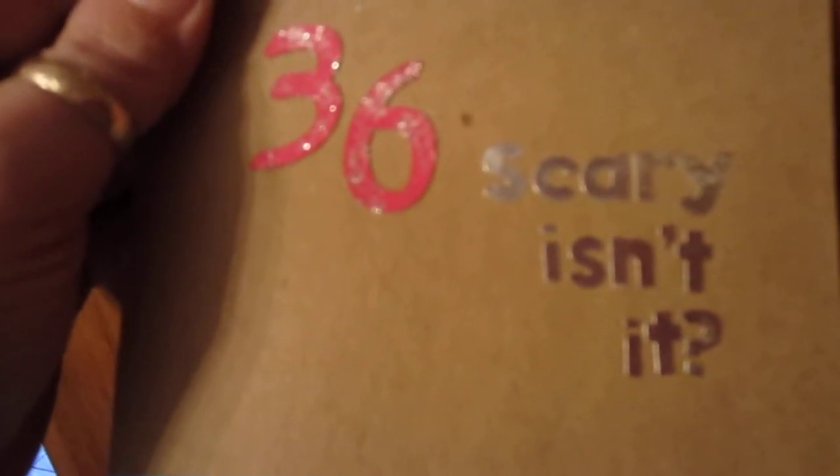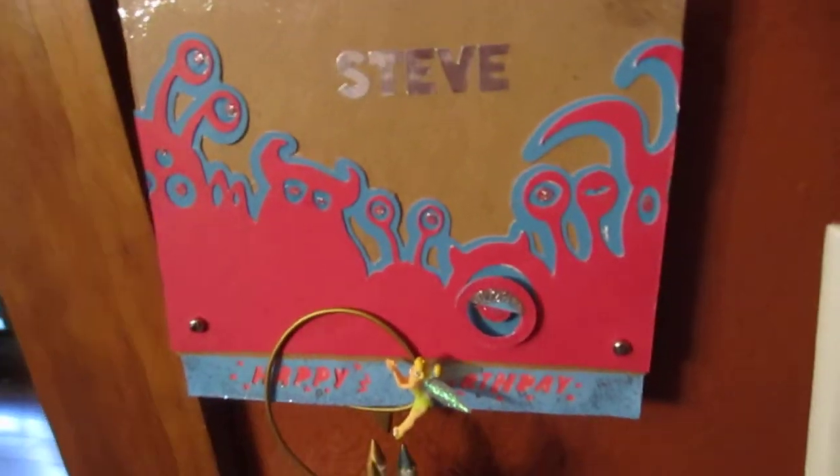He's turning 36, so I had a little fun with this — it's his birthday card obviously. He's my brother-in-law, but he's my baby brother, at least that's what I tell my husband, because he's a year and eight days younger than me, though he's a really big guy.